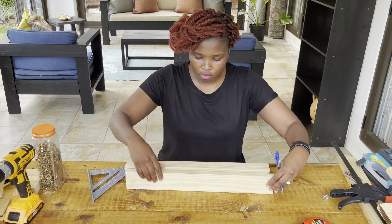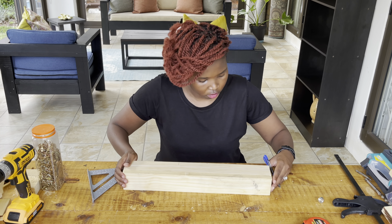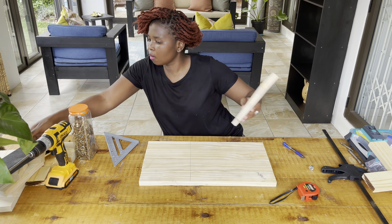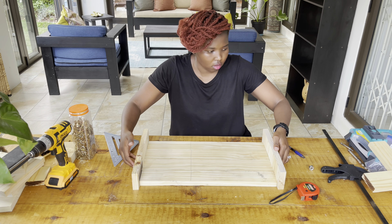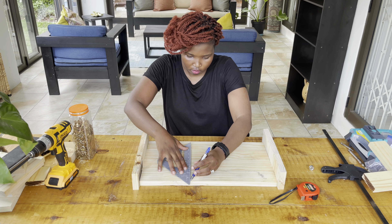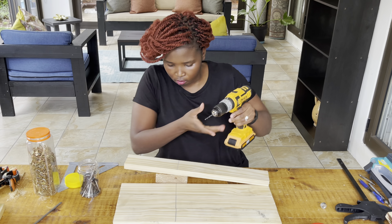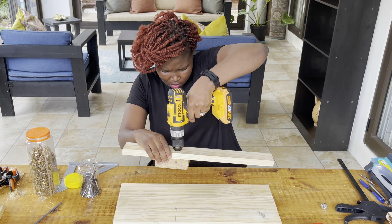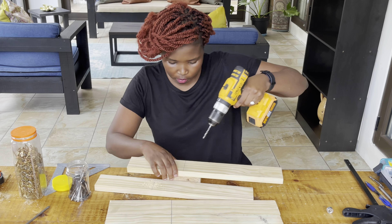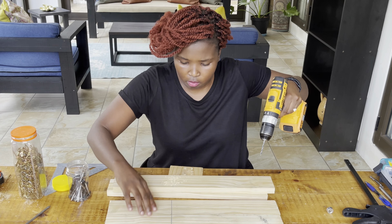On the next step, I aligned the legs for the plant stand to make sure they're all in a straight line position, then made markings on where I was going to drill the wood cuts and put my screws. I used two lumbers on the side as a guide to make sure the legs are in a straight line. Once done with the markings, I pre-drilled the legs of the plant stand — two screws on each leg — to make sure everything is tight and secure.